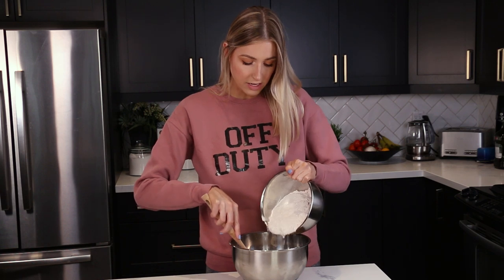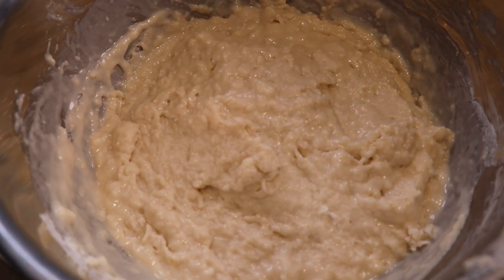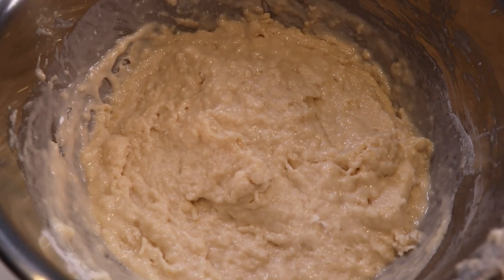Once the yeast is foamy, we add in four cups of flour and fold it with a rubber spatula just until combined. Then we let the dough rest for about an hour until it doubles in volume — it's diva dough. See you in an hour, dough!